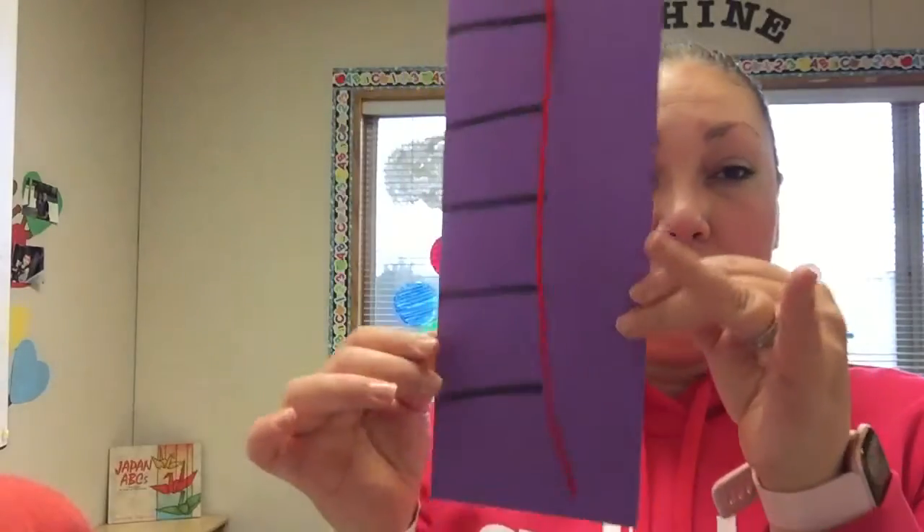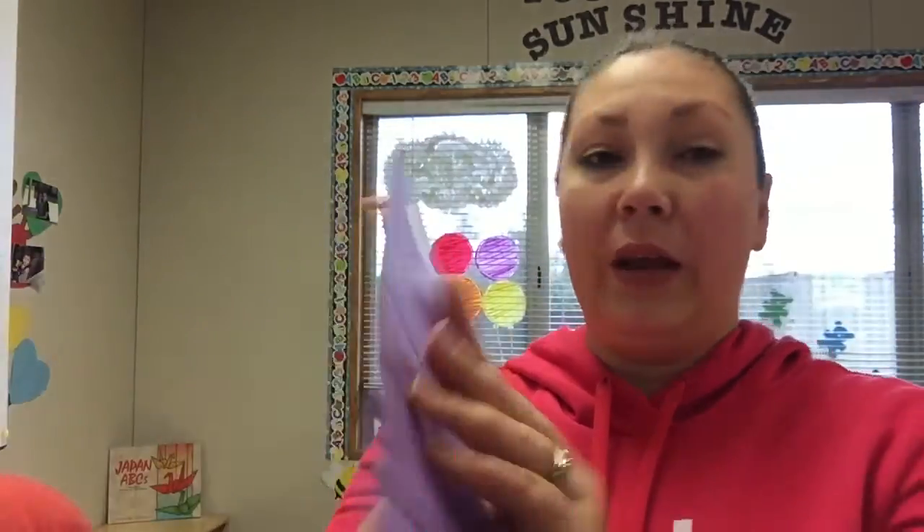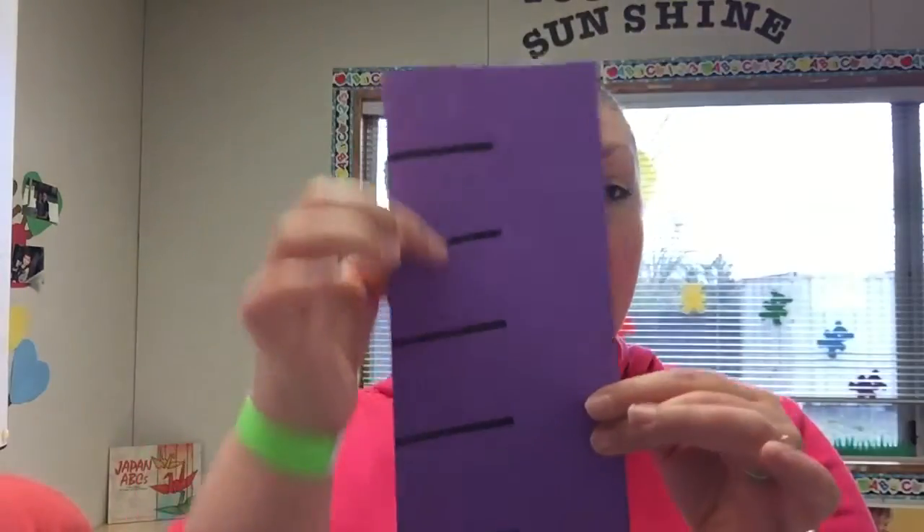Good morning friends. Today we are going to be making Miss L's Chinese lantern. You should all have one of these inside your bag. Miss Janet is going to take off my string, just like that, and then I'm going to get my scissors and I'm going to cut my lines.